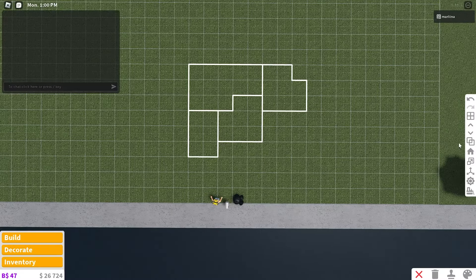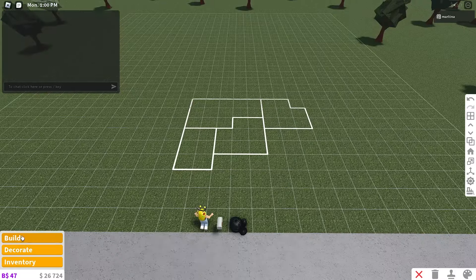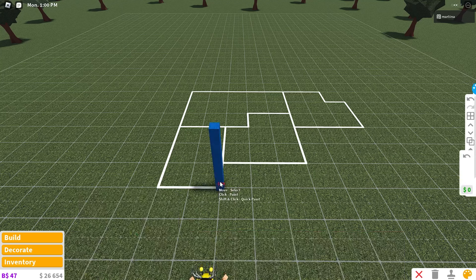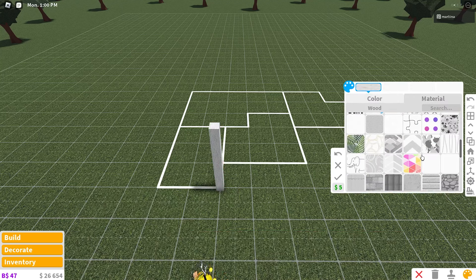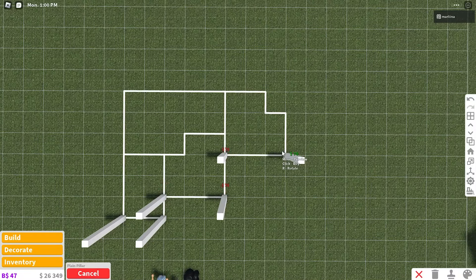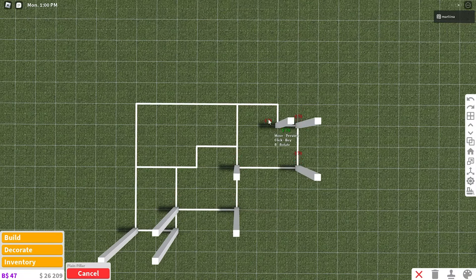So this is our layout, and as you can see, game passes are off. We're going to begin by placing the pillars first so we can actually place pillars in our walls. We're going to use the plain pillars and color them white with the plain smooth plastic. Place them in each corner, and then once all the pillars are placed, we'll begin to place the walls and then color those.